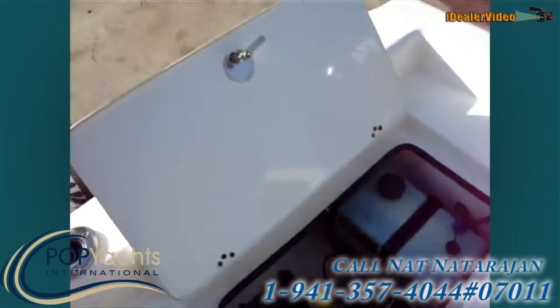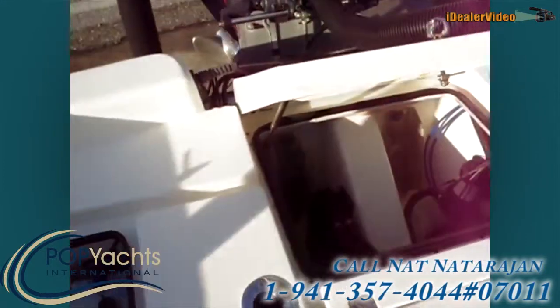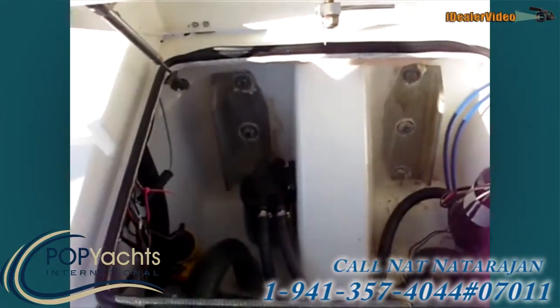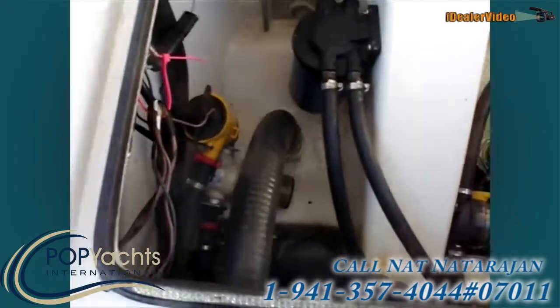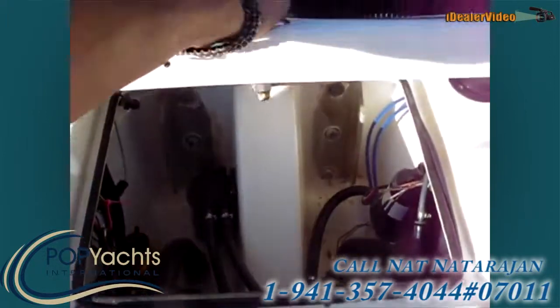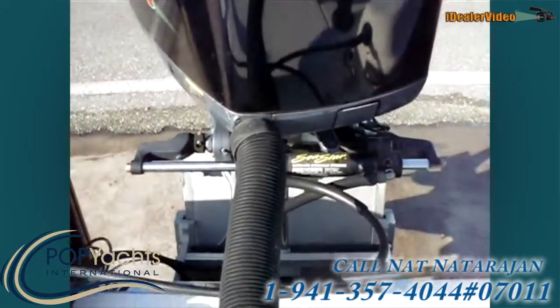It has really good access here — you can easily change your oil. Here's all the bilge pumps; it's really easy to change the filters. Instead of having to crawl around, you can just reach in there. It's got a Sea Star ram.